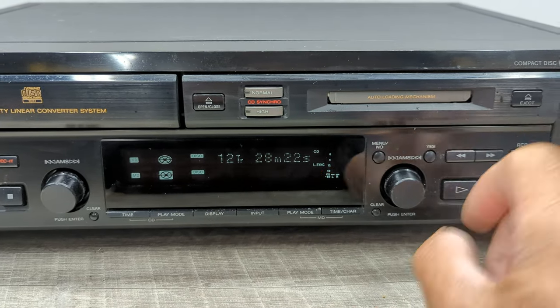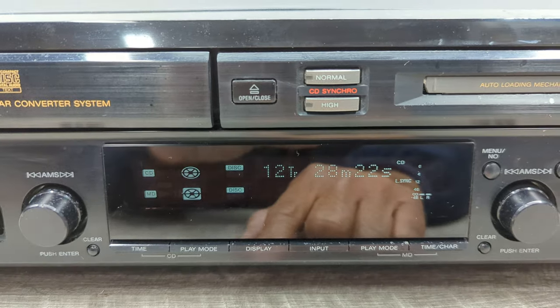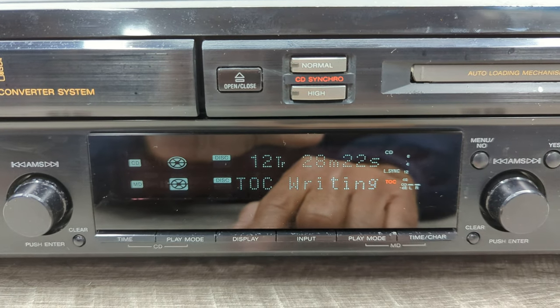...all you have to do is hit the eject button, and as you can see it's writing the table of contents on the mini disc.